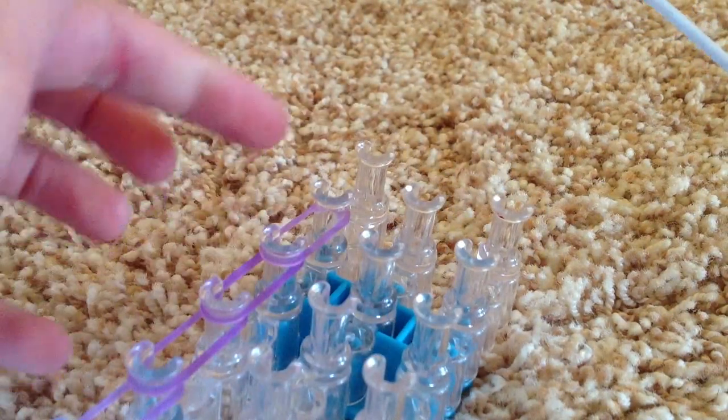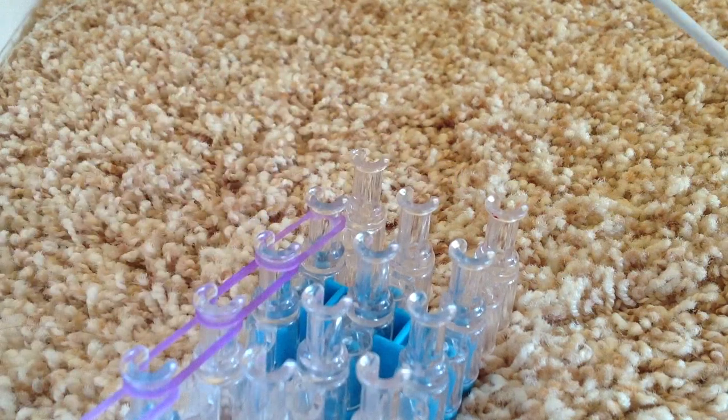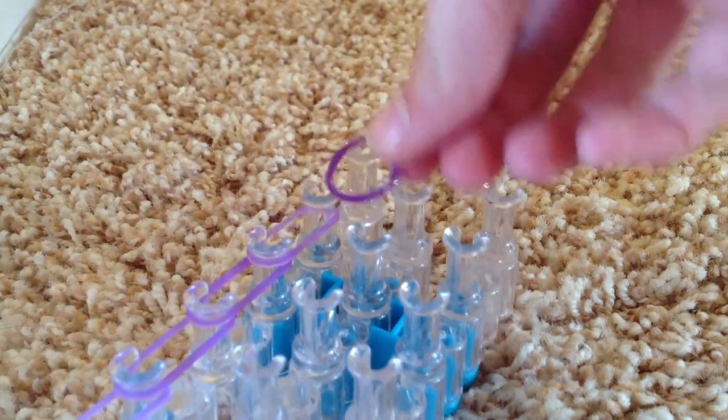At this very last peg here, you're going to go from this peg to the center peg, like so.